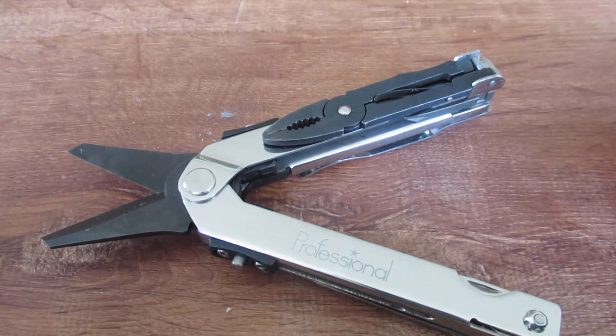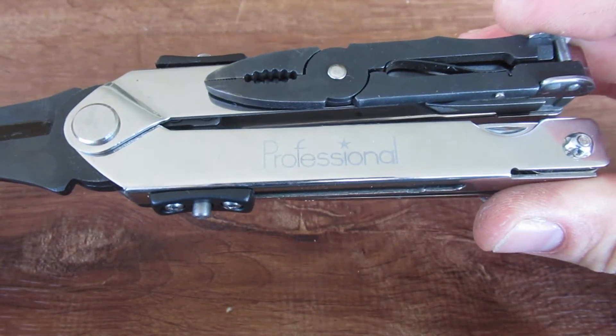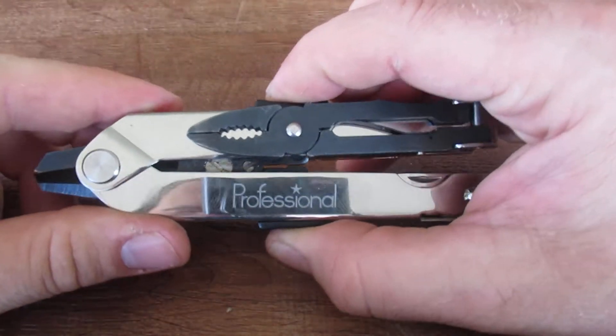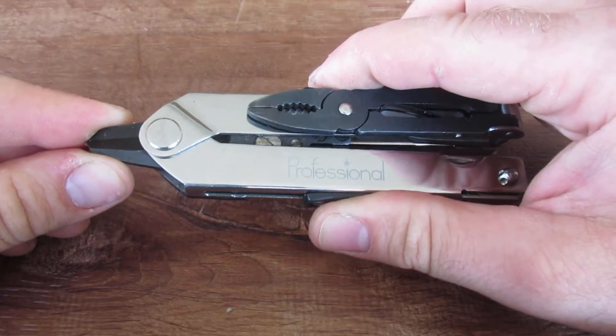Welcome back to the HVAC Budget Channel. Today I'm bringing you the Professional — that's the name on this one — multi-tool, the Paul Chen multi-tool, as it's also been called. You'll find this on eBay or Amazon. I bought this one on Amazon for around $25.